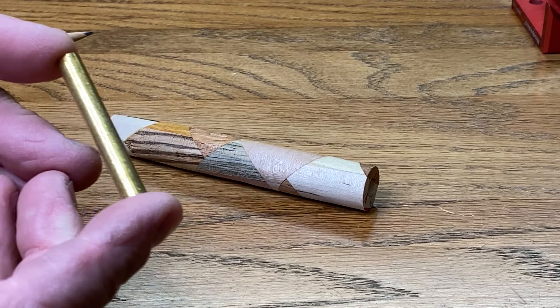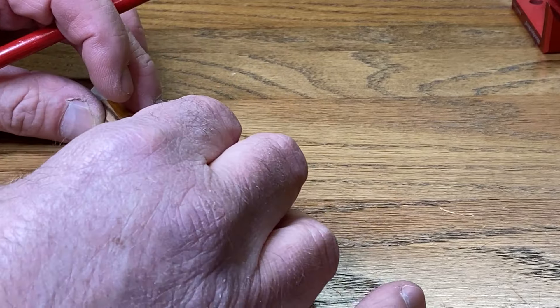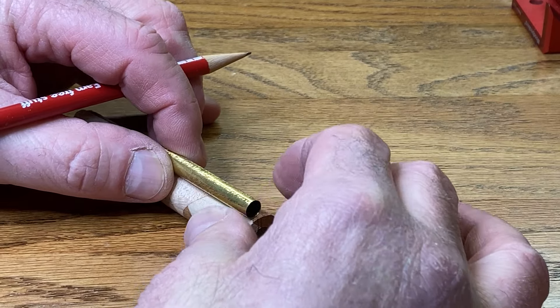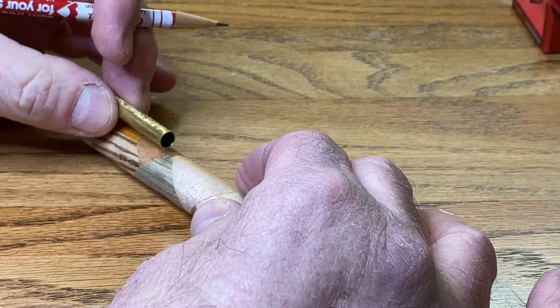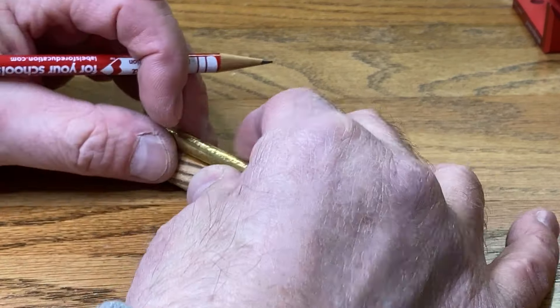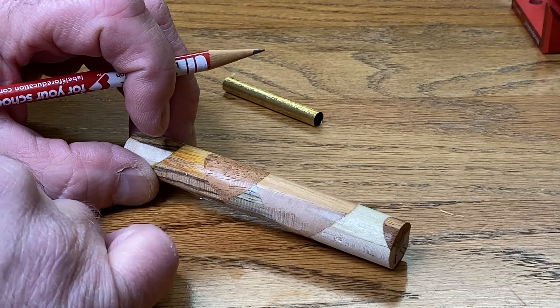I have verified that both tubes in this kit are the exact same length, so let's put one on our blank. Leave just a little bit at that end, give it maybe a 16th at this end. Let's move the tube here — that's going to be perfect. I don't think we need to make another mark. I'll get over to the bandsaw and get this blank cut in half.